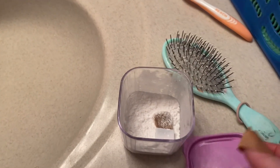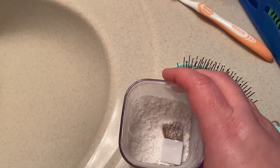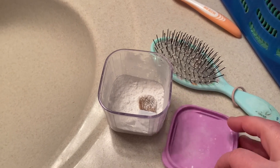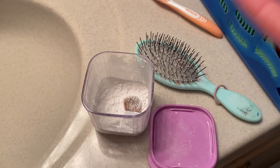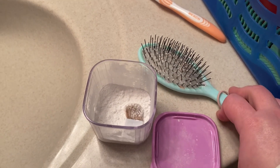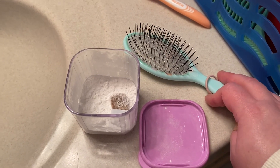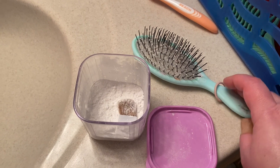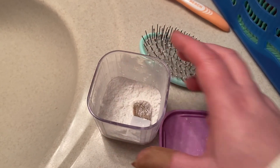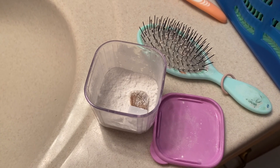I've been using arrowroot powder as dry shampoo. My sister Beth has been using it for years, and recently my mom sent me an article about a recall on a bunch of dry shampoos because there are some cancer-causing ingredients in them, which is not cool. So I decided to go ahead and just use arrowroot powder — it's 100% natural. A lot of people will add essential oils to it just to make it smell good.